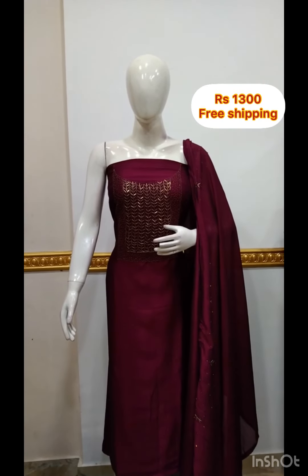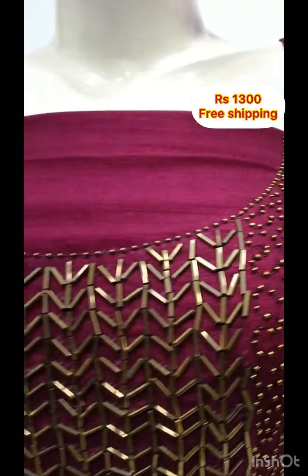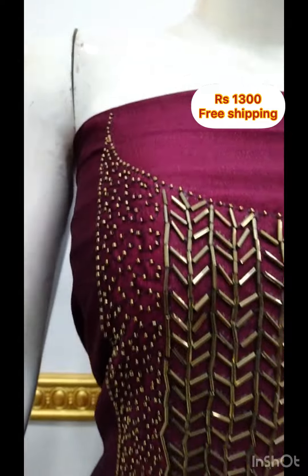The first top is Vigitra Silk Fabric. It is a handwork. It is a top of 2.5m. It is a mix of wine and wine color.